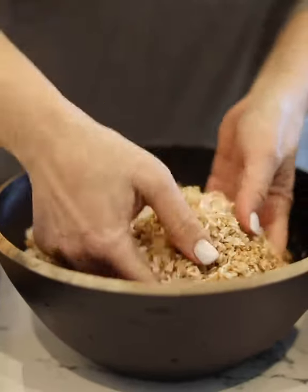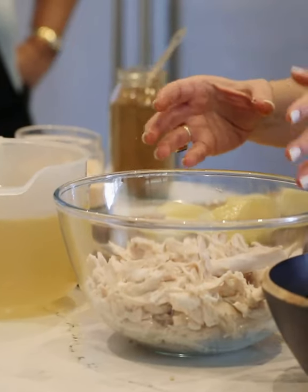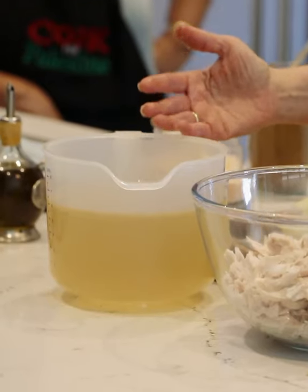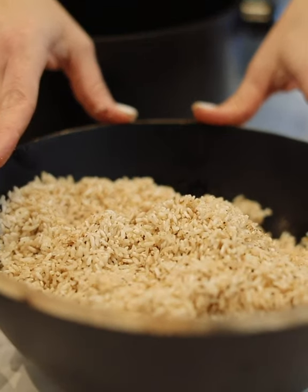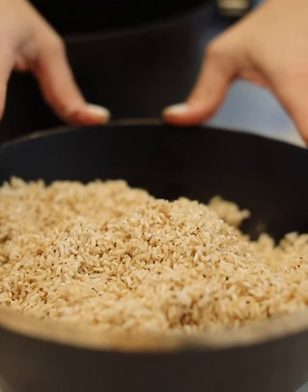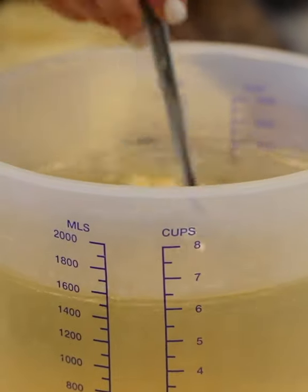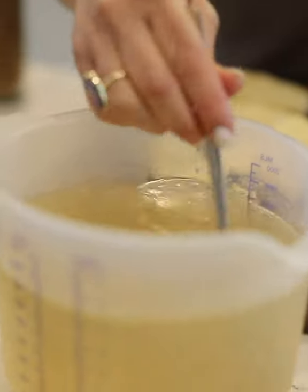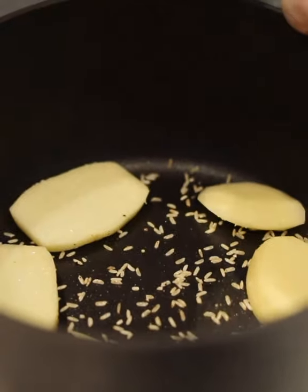Once all your elements are ready, all you need to do is assemble it. Here I've got my chicken that I have roughly shredded — I cooked it in water and vegetables to get stock as well. My potatoes are ready, this is my seasoned spiced soaked rice, and these are the eggplants that I fried. Don't forget to season your stock. Now we're going to assemble: first, sprinkle a little bit of rice in the bottom of the pot, then add the potatoes at the bottom.